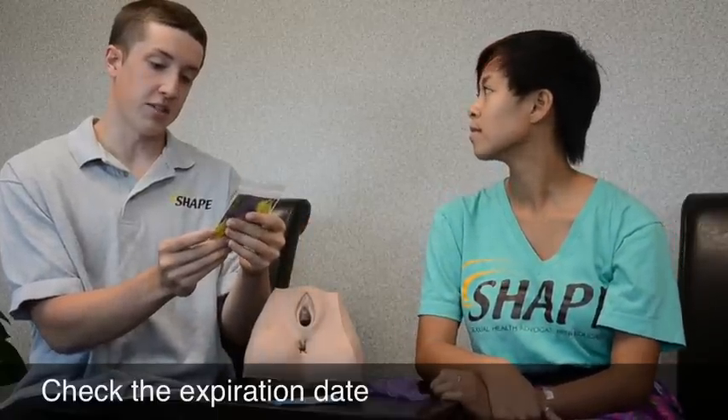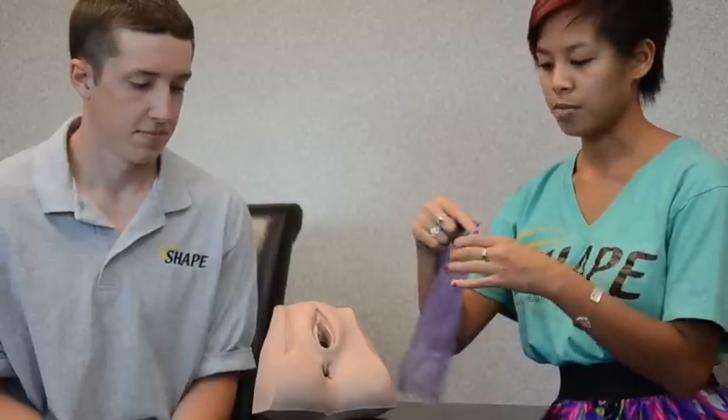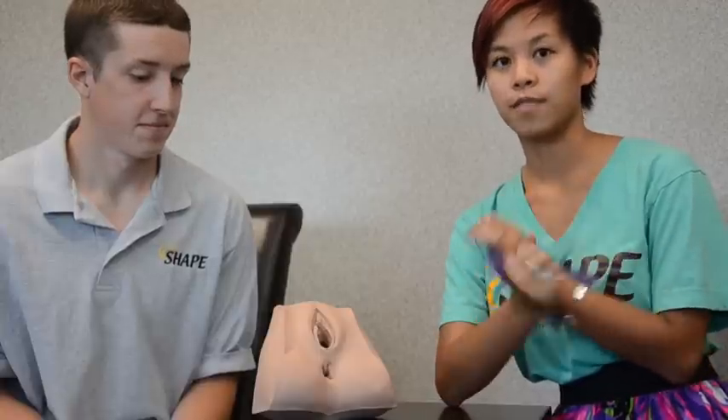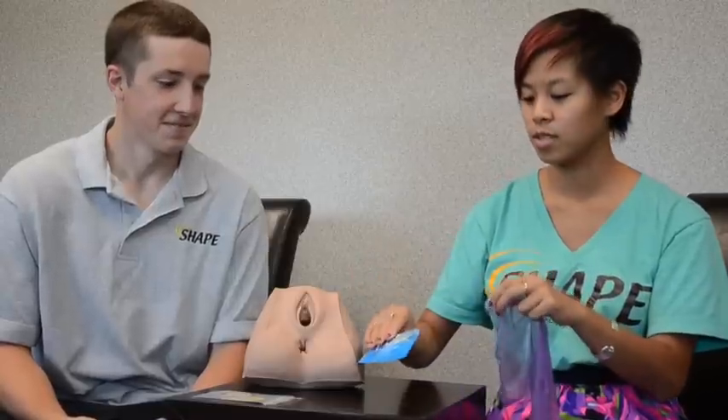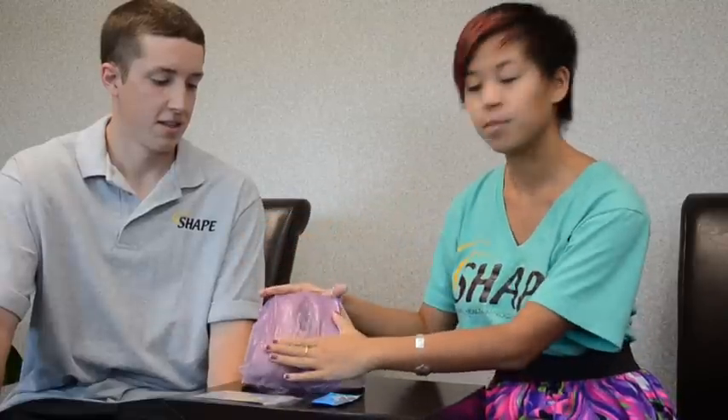This one expires in 2016, so you have plenty of time to use that one. When you're using an Oral Dam, you use it during oral sex to protect you and your partner from STI transmission. You use it during vaginal oral sex or anal oral sex. You put lube on the surface that is receiving oral sex, and once you put the lube on your partner, you bring out the Oral Dam, put it over, and then perform oral sex.